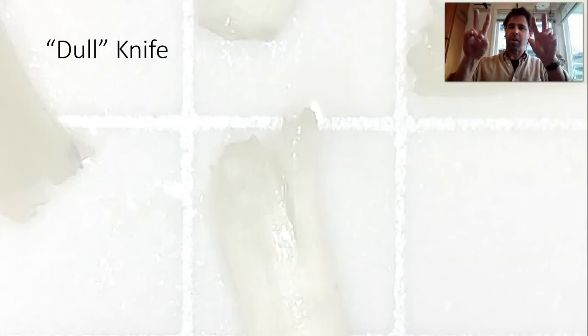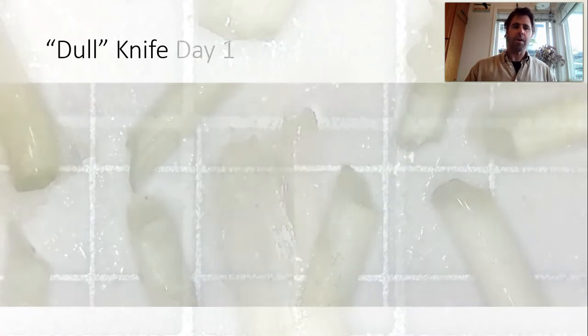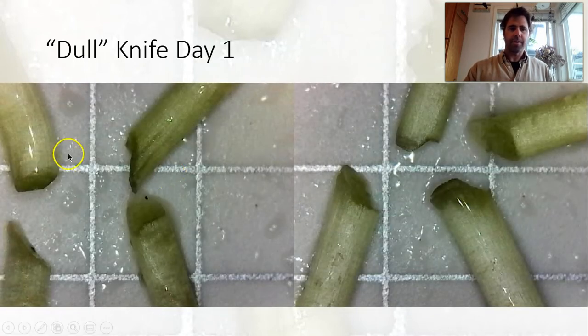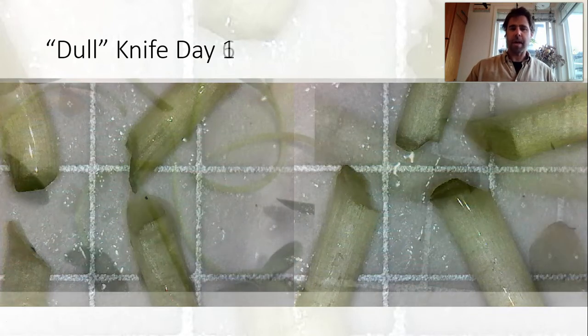Now let's look at our dull knife, which as I mentioned was not so dull after all. Here it is on day one — you can still see a little bit of roughness in these cuts, but you get some fairly smooth lines in there. Definitely not as good as the sharper knife, but not as bad as I would have expected.